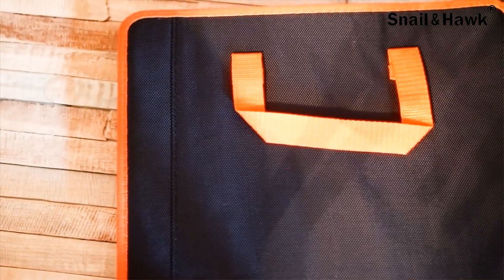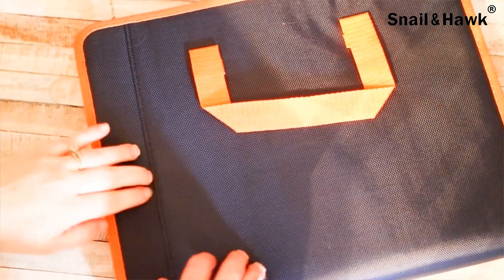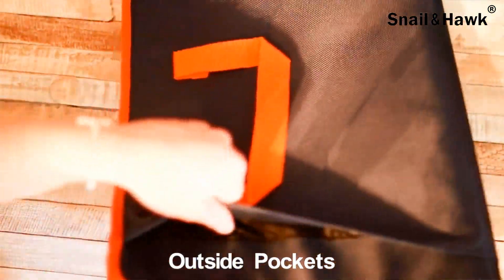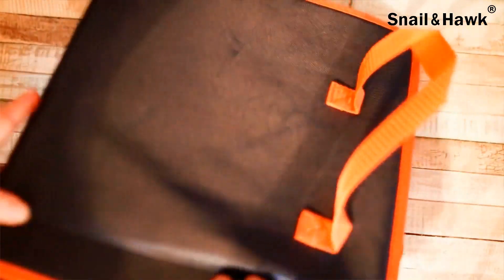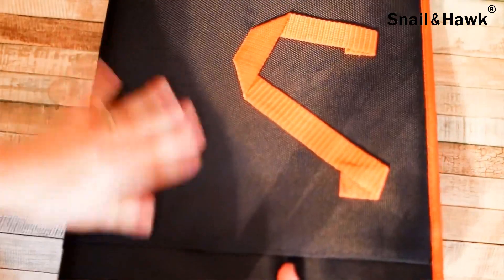Today I have a SmallHawk brand file folder system. There's an outer pocket right here so you can hurry up and slip some of your documents in when you're on the go if you don't have a chance to file them. It seems to have that on the other side as well, so either side you can use the pocket.